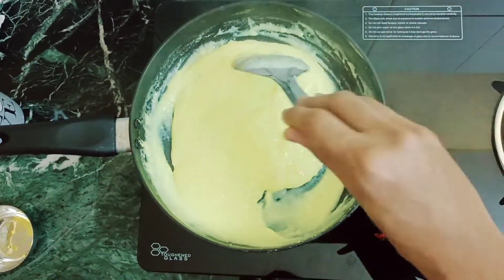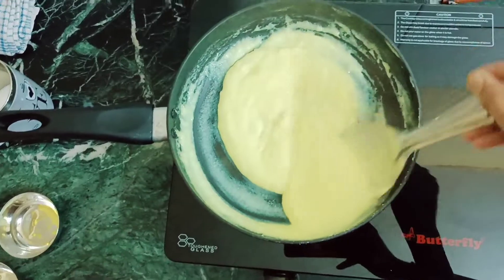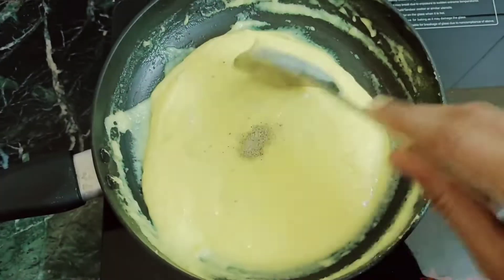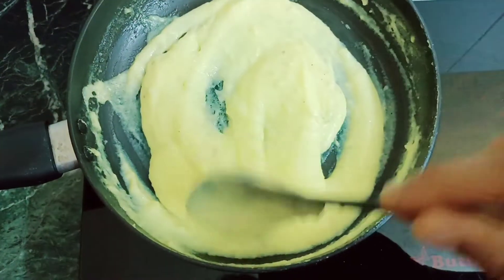Either you can add cardamom, or else you can completely avoid it. Now add the cardamom and a little milk. I am adding the cardamom.